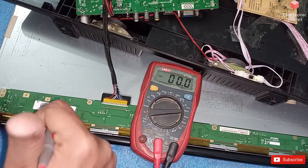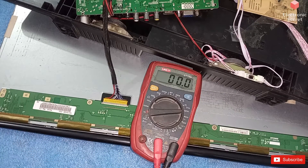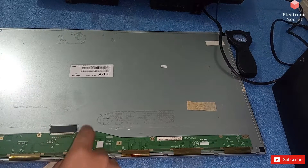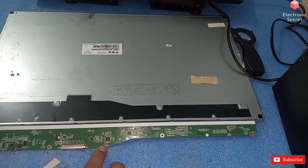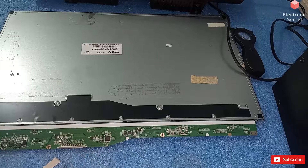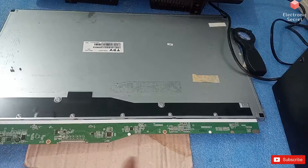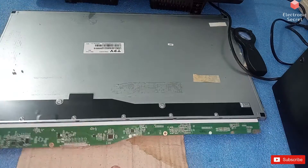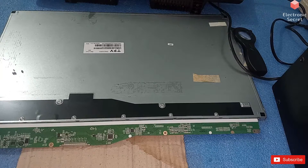All voltages are okay, so the problem is something else. I have opened the screws of the panel and now the DC to DC IC, main processor, and LVDS connector are visible. I think some data is missing, so I will re-solder the LVDS pins and give it hot air to see whether the display comes or not. I will put some soldering paste.